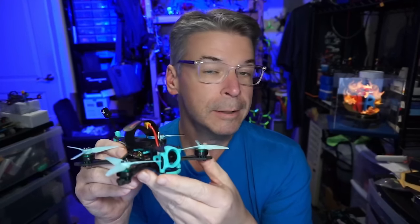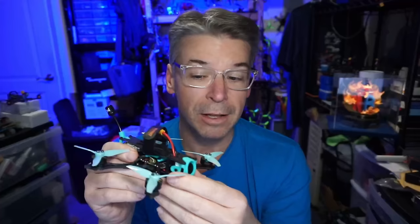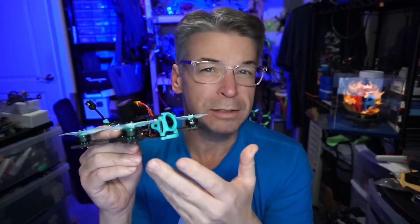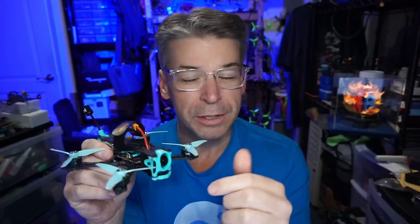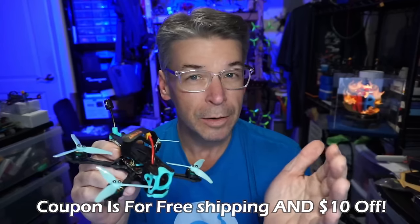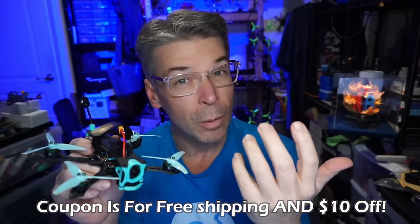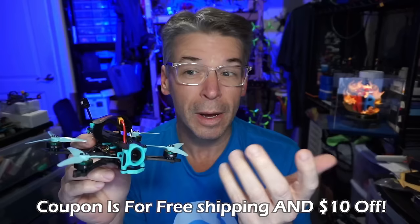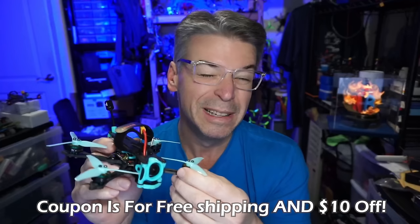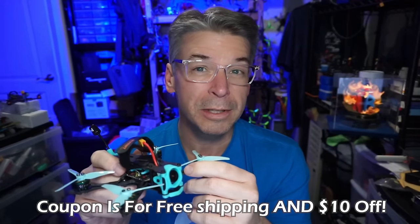This is especially important for those who are new to FPV or new to the Avant Quads brand. The biggest complaint I hear about is the cost of shipping. Down in the video description I have a coupon code to help offset some of that. Avant Quads always ships DHL, which in my experience here in the US is the fastest and most reliable shipper.